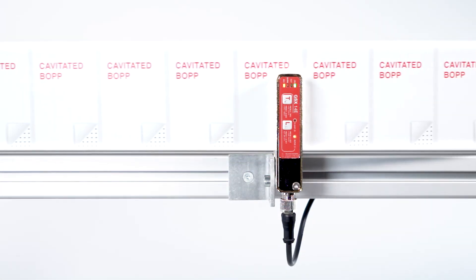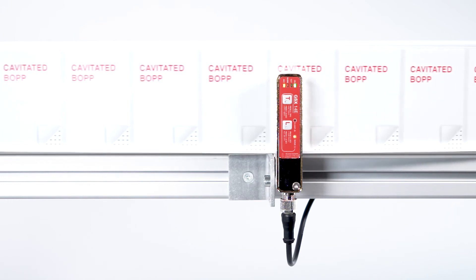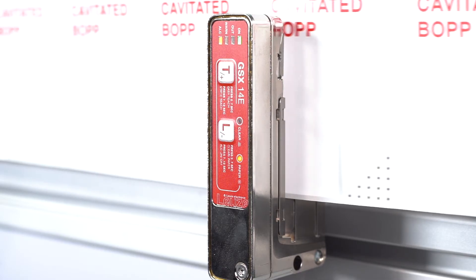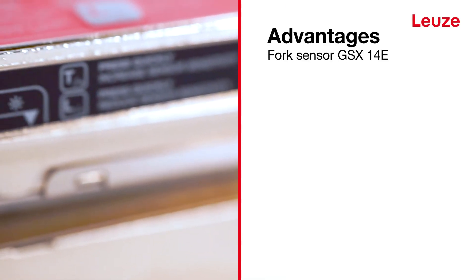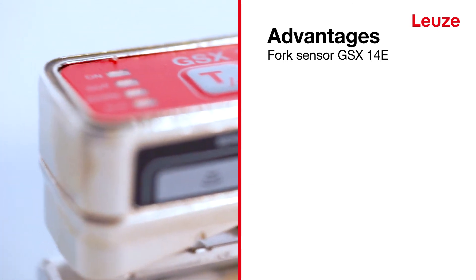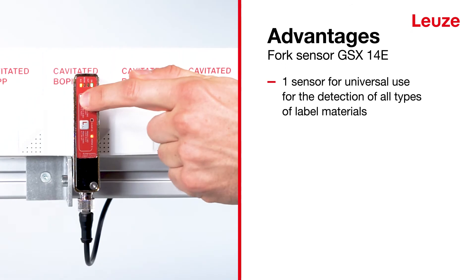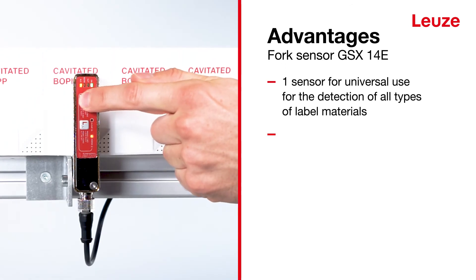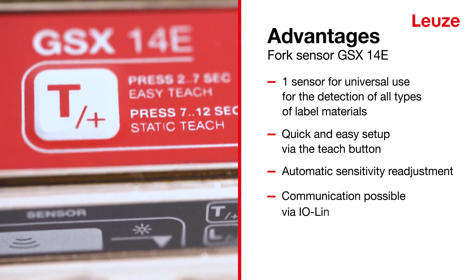Even labels made of inhomogeneous cavitated BOPP material can be reliably detected through the optical detection principle. Our world first, the innovative GSX-14E fork sensor detects truly all types of labels with maximum reliability. Its setup and mounting are very easy, and communication can be conducted through IO-Link.